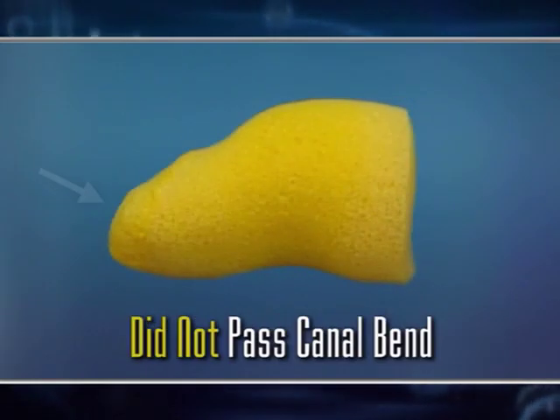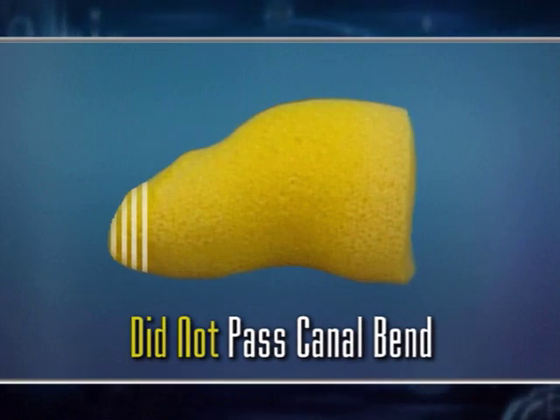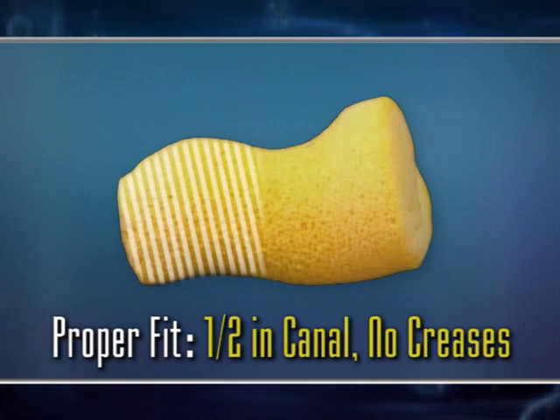On this earplug the tip has been mashed back a little bit. I would like to see the end of the plug blunt and square, indicating that it had been allowed to be inserted fully and to expand to fill the canal. This one had been pushed in and was running into the canal wall. On this one you can see that about one half of it has been inserted into the ear canal, and by the bend here there are no creases or wrinkles — so that is a well-fitted foam earplug.